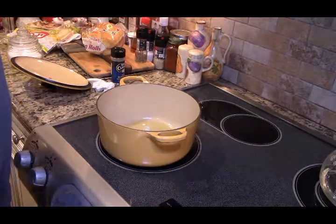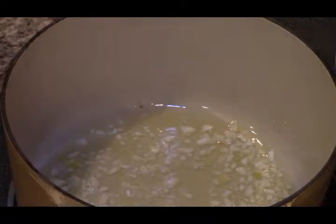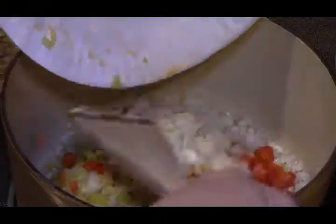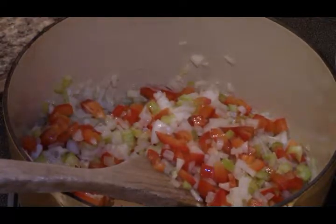I'm gonna heat that oil up. Okay, I added the garlic — let that get heated up. Now I'm adding the onions and peppers, and I'm going to cook these down a little bit and then we'll be back.